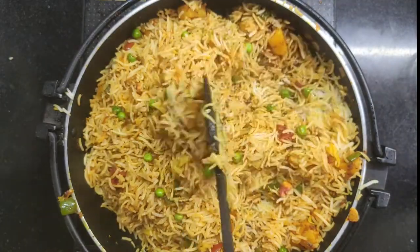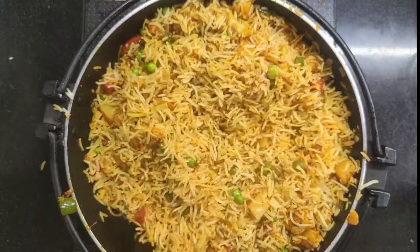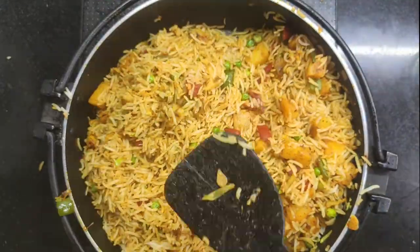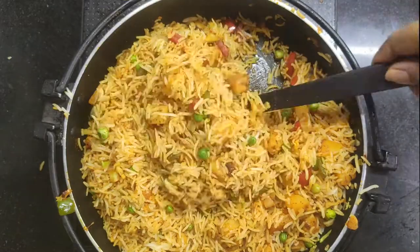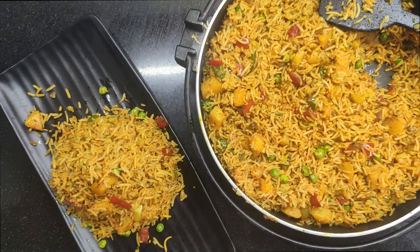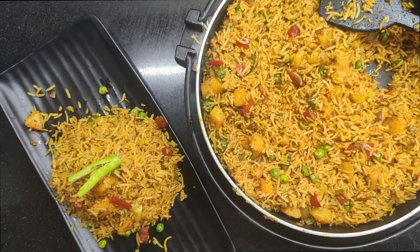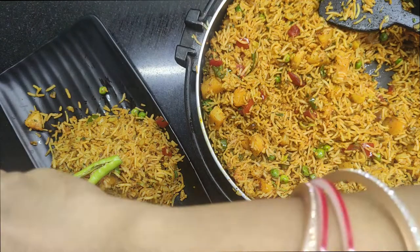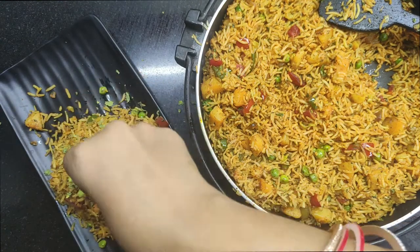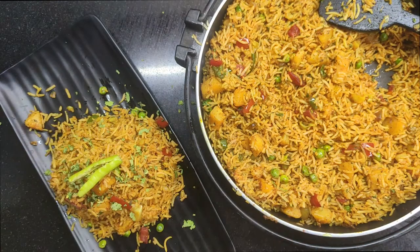Look how easy it is — our pulao is ready! Now you can add fresh coriander. You can also squeeze a little lemon on it — preferences differ, so it's optional. Add some coriander and serve it with curd or raita. Your family will enjoy the pulao. A lemon twist is very good with it.